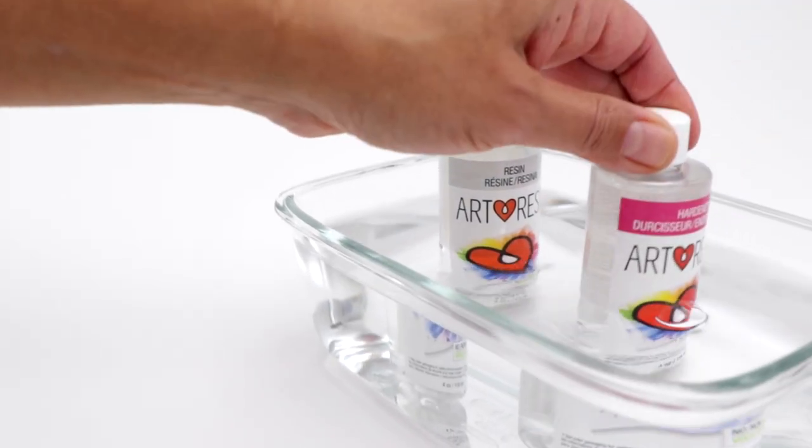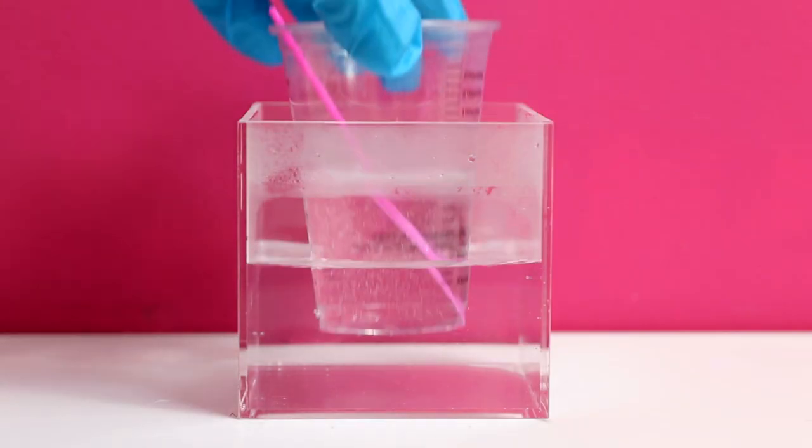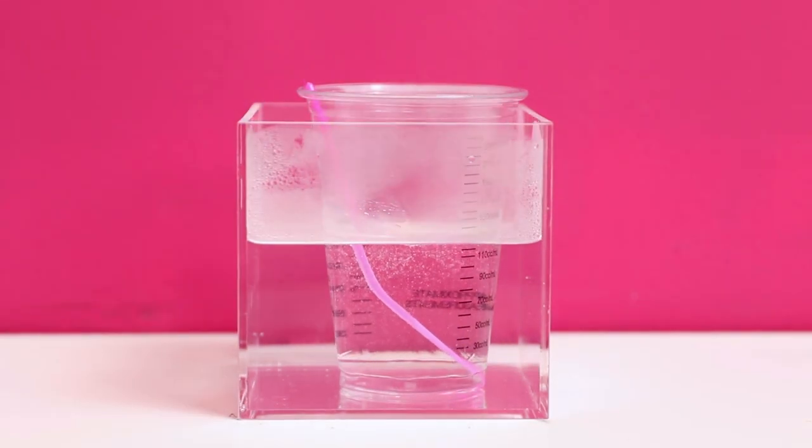Always warm the bottles before you measure and mix the resin. If you warm up mixed resin, the heat will cause it to cure instantly.